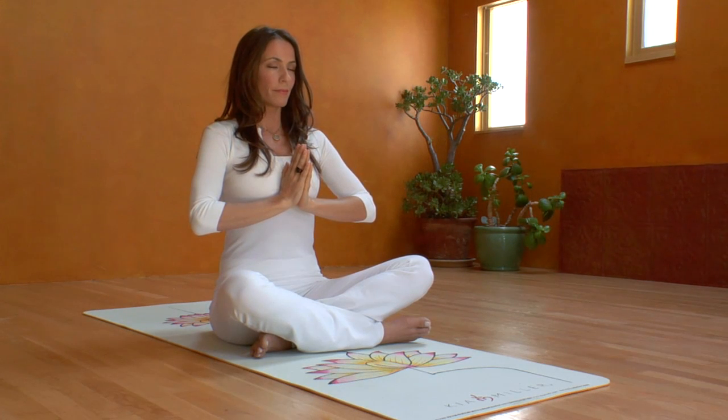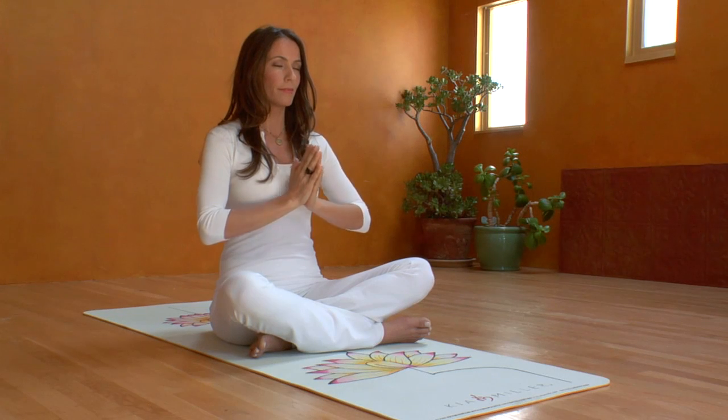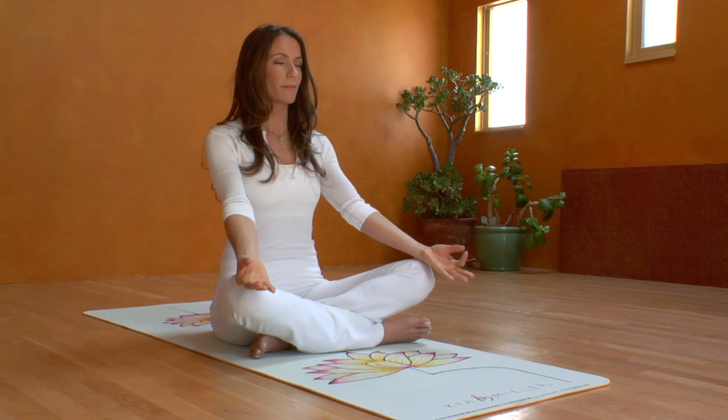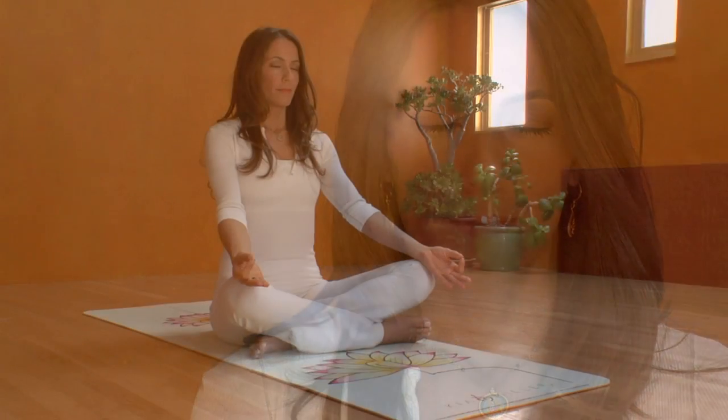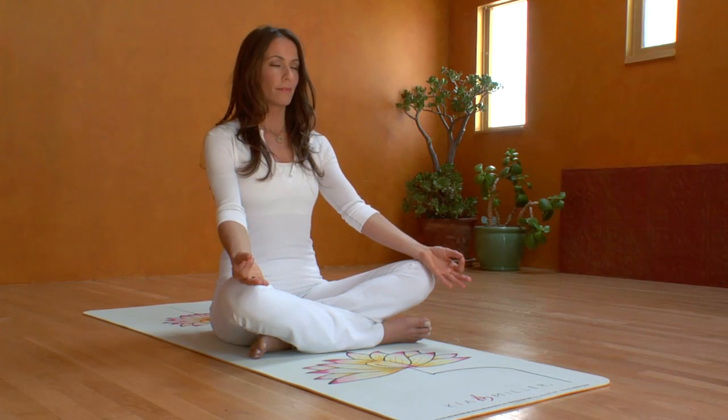Pause the breath at the top, hold, relax your shoulders, and exhale completely, releasing your hands down, palms up on your knees in Gyan Mudra, keeping the eyes closed. Observe, notice how you feel, any sensations in your body.